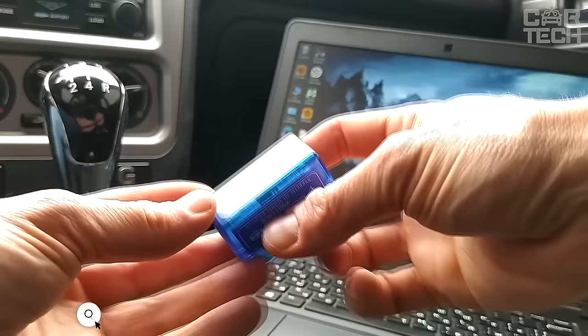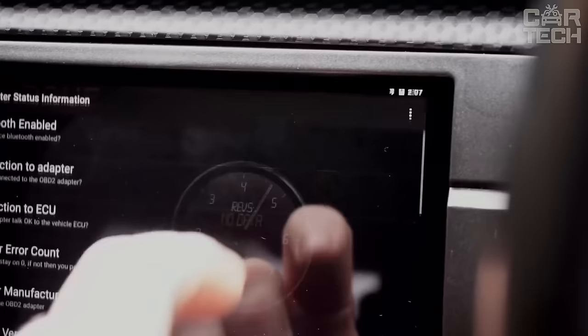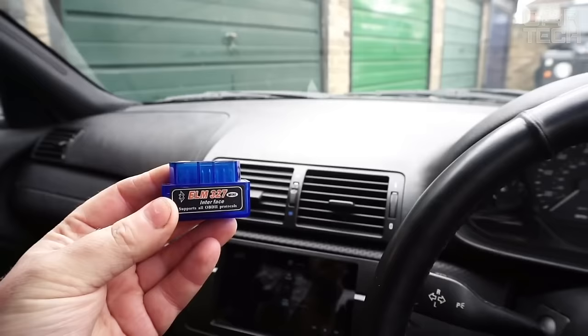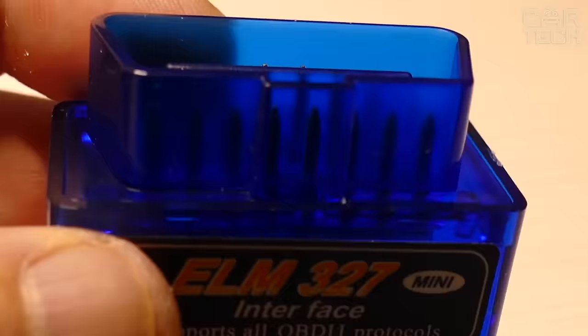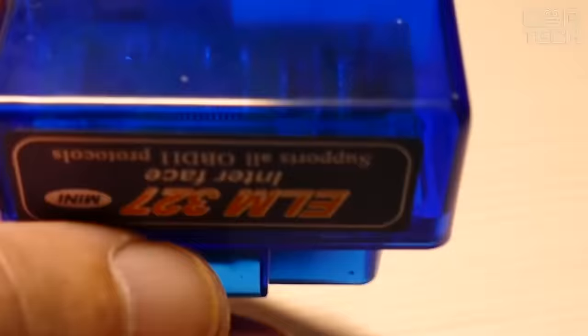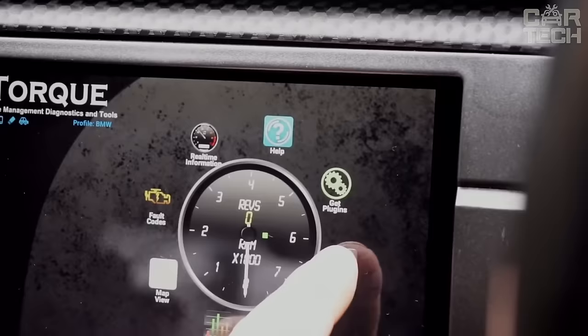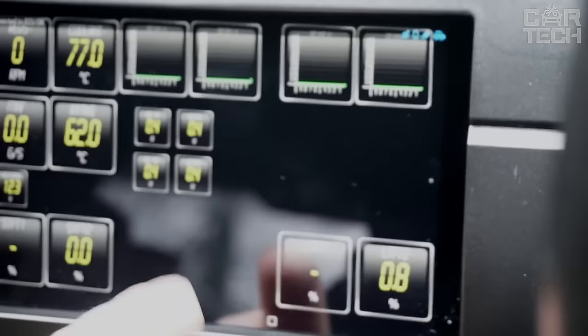The ELM-327 Mini Wireless Scanner is a new model of universal wireless OBD2 adapter, which differs from its predecessors by even more compact size. Like earlier models, it works with all cars with OBD2 protocol support. It supports CAN bus and uses any modern device with Bluetooth wireless communication module as a terminal, based on Windows, Windows Mobile, iOS, Android, etc. You can read diagnostic error codes — both standard and special manufacturer's codes — and display their meaning. The database contains more than 3,000 codes of various errors. The seller has two versions of the scanner: 1.5 and 2.1.